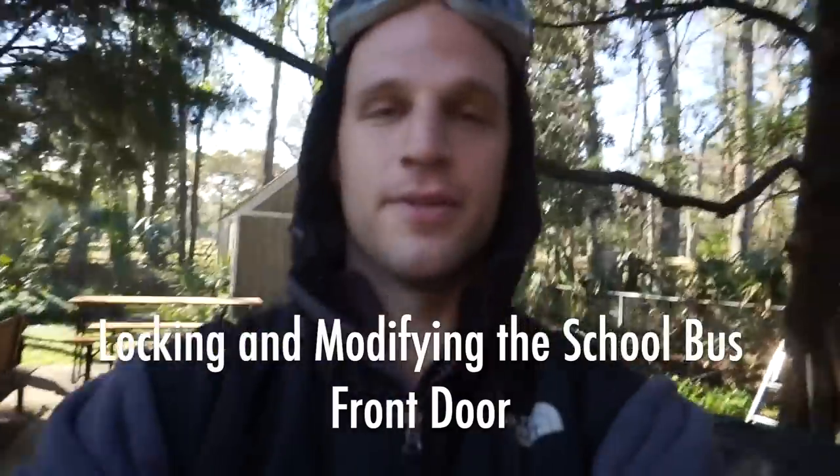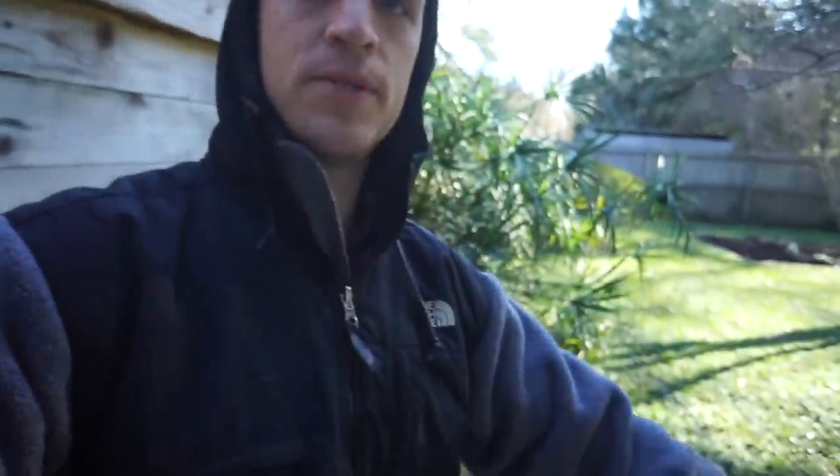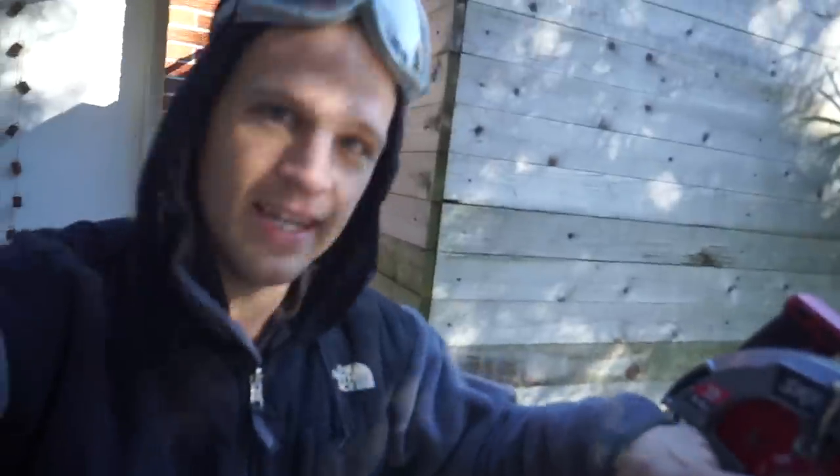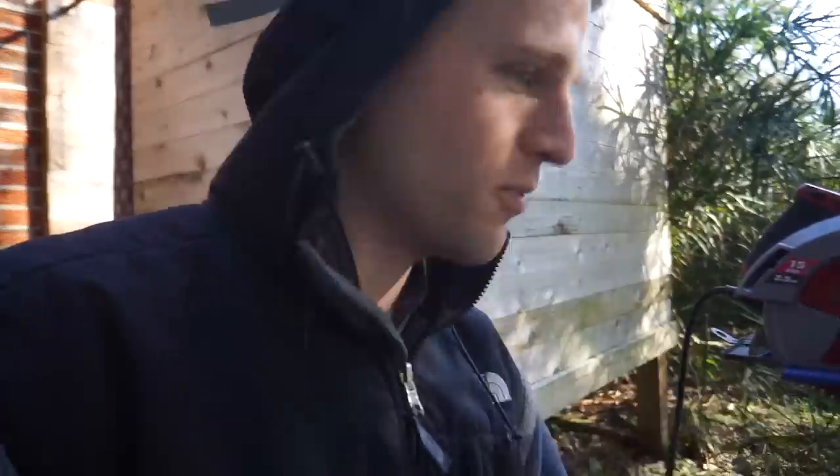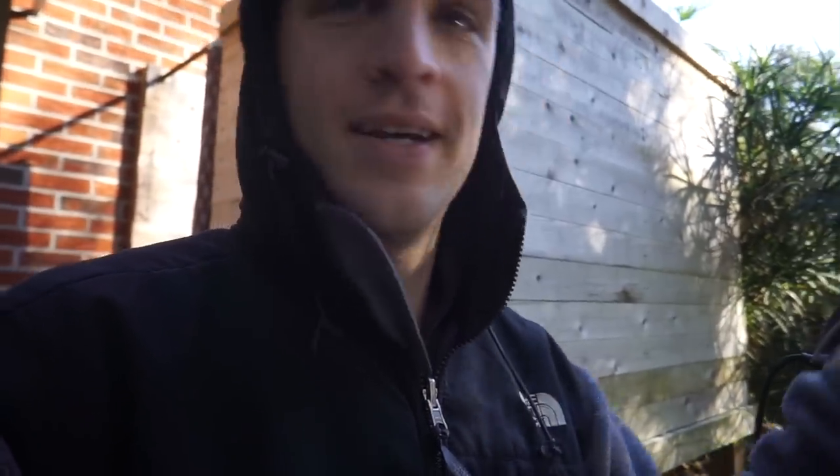Alright guys, we're working on front door rehab. I've got this piece of aluminum that's going to replace the rubber gasket on the front of the bus — it's just not secure enough to put a lock set through. This piece should fit perfectly over the door; I just have to cut a side off. I have an 80-tooth carbide-tipped blade — the best saw blade I have. The Craig jig is big enough to cut through it. I did a little test run and it looks great.